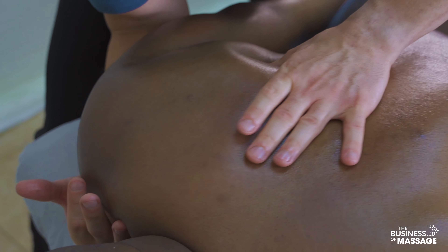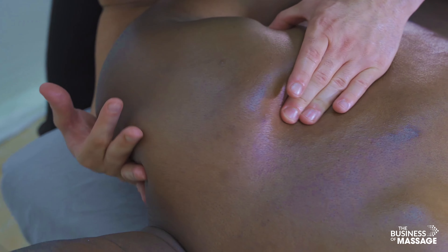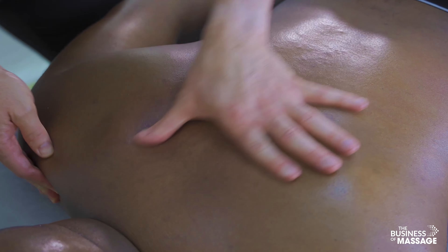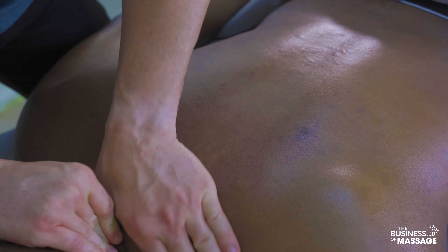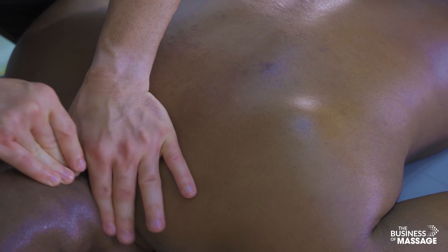This is great for range of motion and movement. This is a great way to end today's routine.